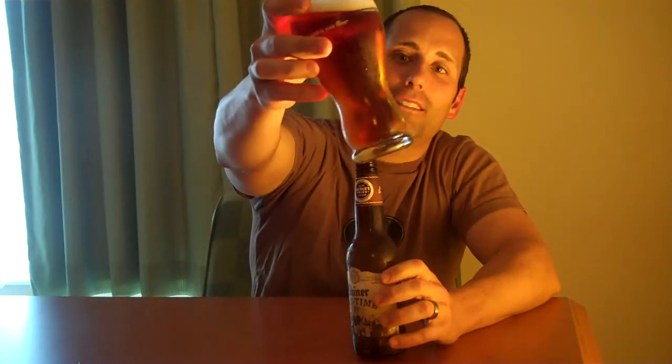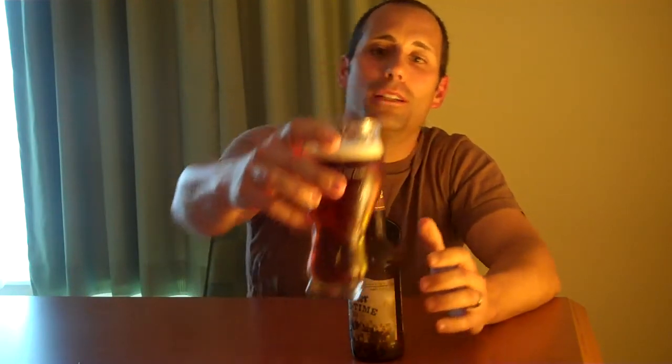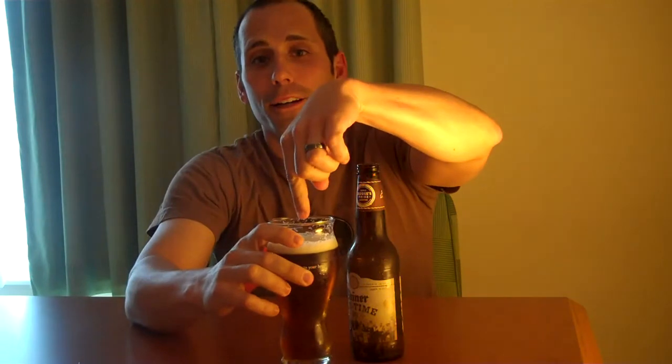You can kind of see what it looks like — it's got a little bit of a red tint to it. It had a lot of head on it, which I personally like, and I was surprised when I did pour it because the majority of the Shiner beers don't have a lot of head on them. So pleasantly surprised when I opened it up.